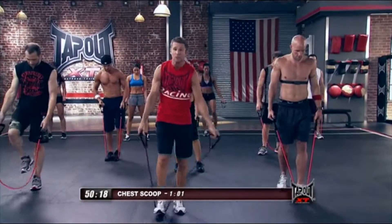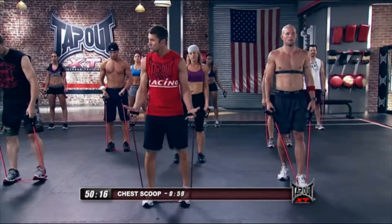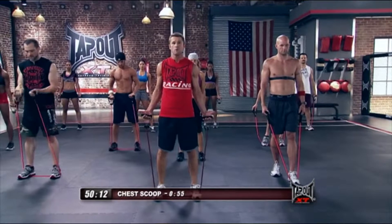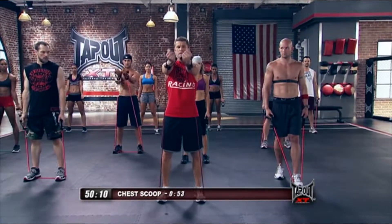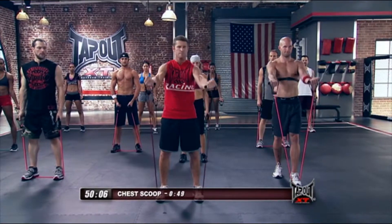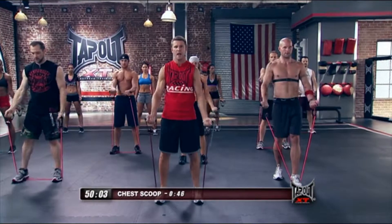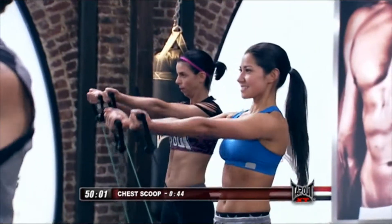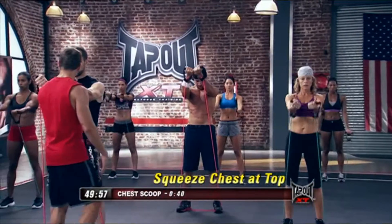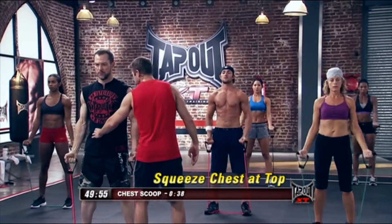The first move is called the chest scoop. You're going to act as if you're scooping something up, hands coming all the way up and down. Tighten up your abs on the way up, exhale on the way down. All the way up, exhale on the way down. Check out my boy Mike there.